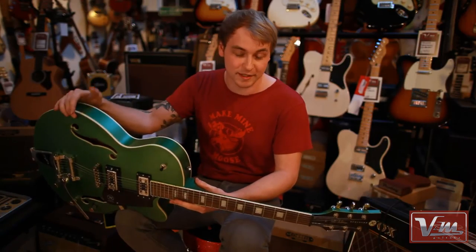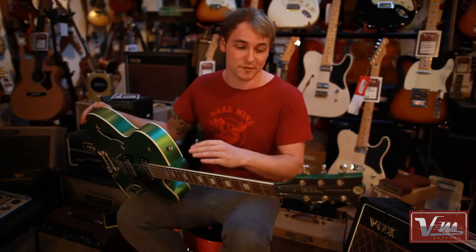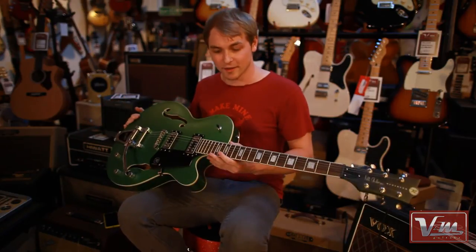Evening, YouTube. Anthony here with Vintage and Modern Guitars. I'm not going to say a huge amount about these — I'll let the video speak for itself. They sound amazing. This is the Pete Anderson signature from Reverend Guitars, the PA1RT.